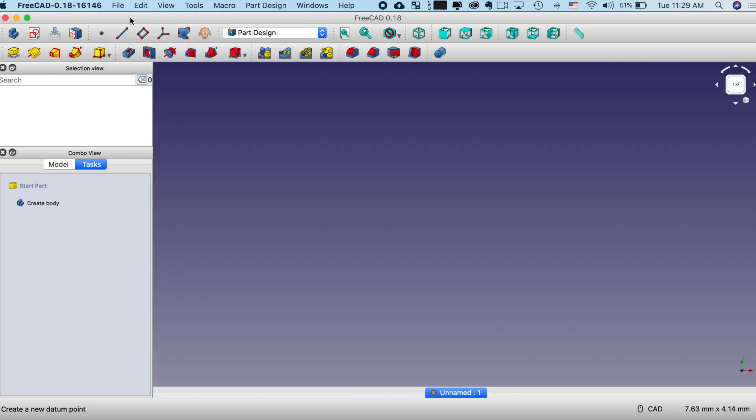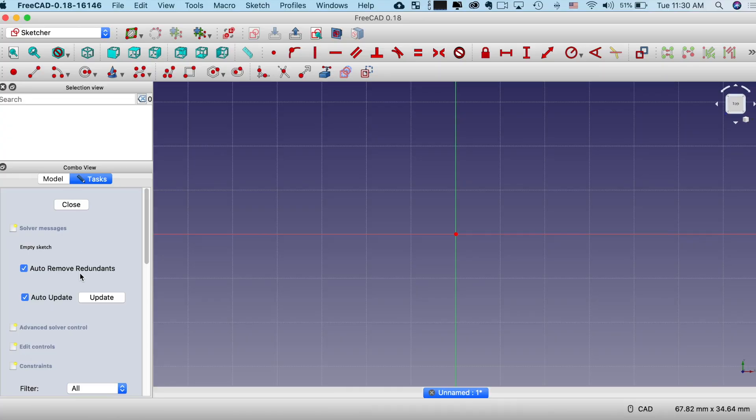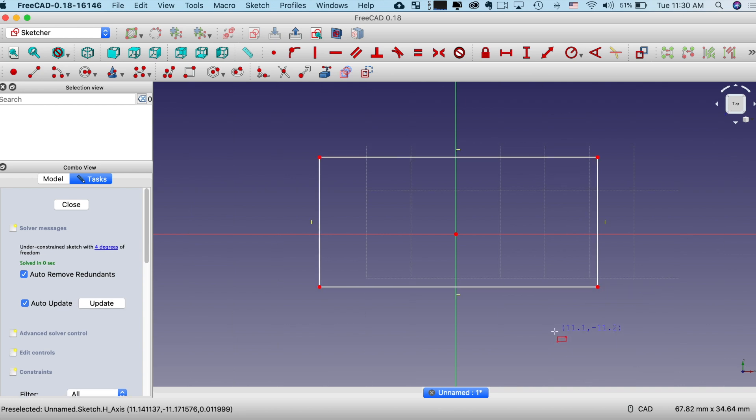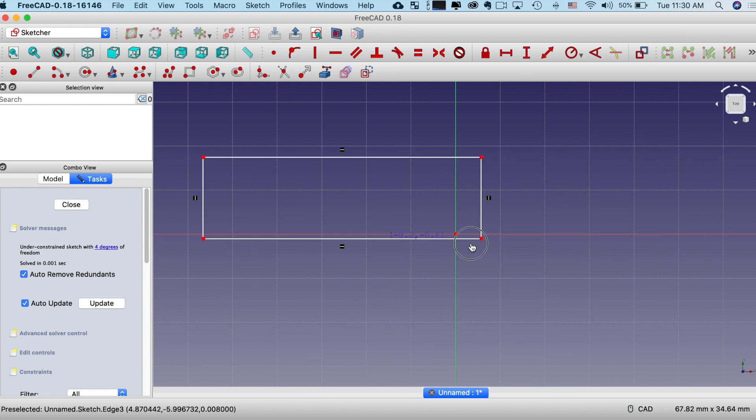First I'm going to create a new file. Within the file, I'm going to create a body — think of it as effectively a part. Then I'm going to start with a sketch, because we always start with a sketch. I'm going to put it on the X, Y plane. I'm going to draw a rectangle — left click and drag, release, click again to set my rectangle, then right click to release the tool. This rectangle, if I click on it, is not locked in place at all — I can move it all about. We want it to be locked both in space and have its dimensions fixed.